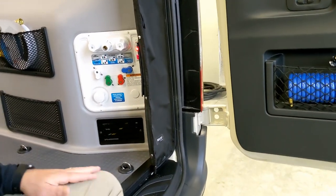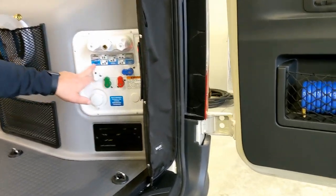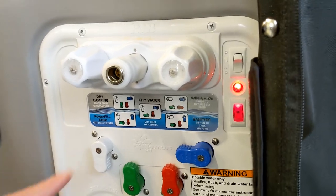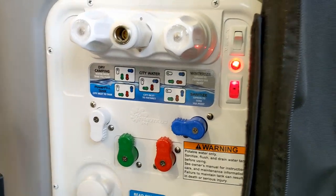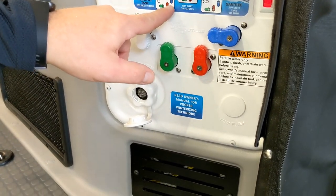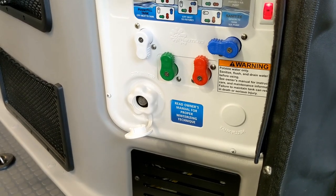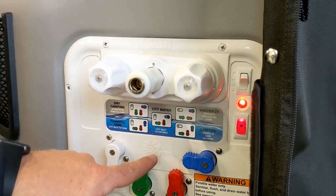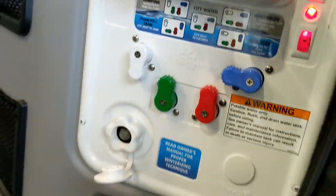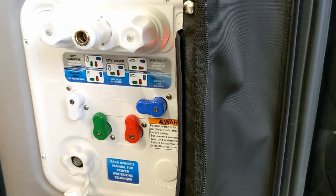Water pump switch out here too — you can turn it on or off from out here just like from inside. The water system is set up for dry camping right now: water from tank via pump. To fill the tank with a hose, plug into the city inlet and turn the valves to look like the 'city inlet to tank' picture — pressurized water goes from here to the tank. The third valve position you'll rarely use — that's for a direct city water connection, which would require leaving the doors open since there's no pass-through hole.